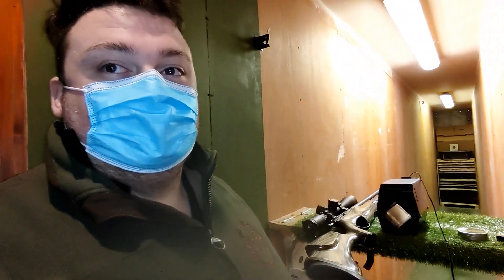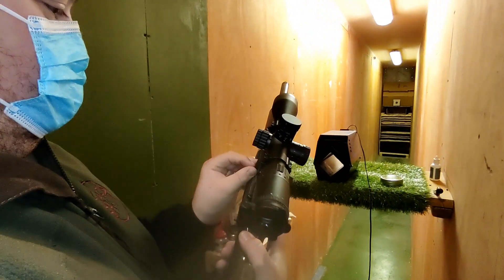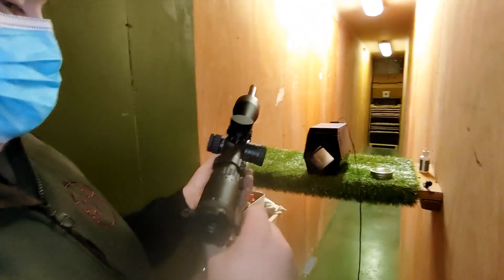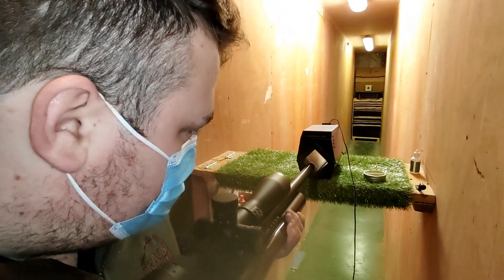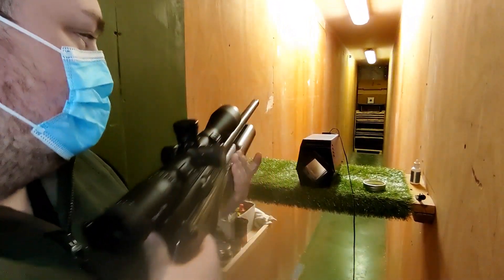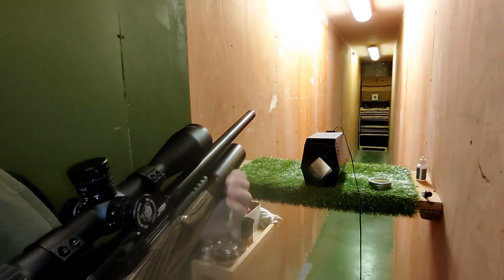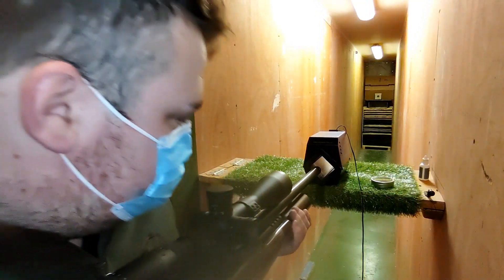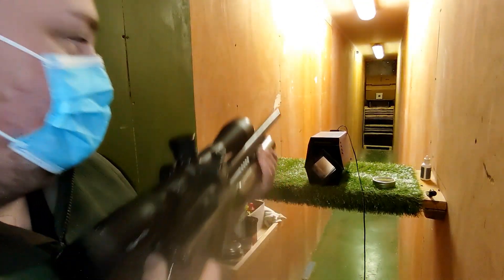We'll do the same thing again with the same pellet. Okay, space is a little bit of a premium in here — can you shout out the readings? Yeah, no problem. Okay, so the first shot with the 8.4s and we've got a velocity of 599 feet per second, which is 6.7 foot pounds. Shot 823.